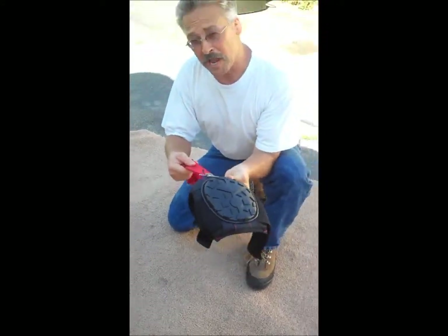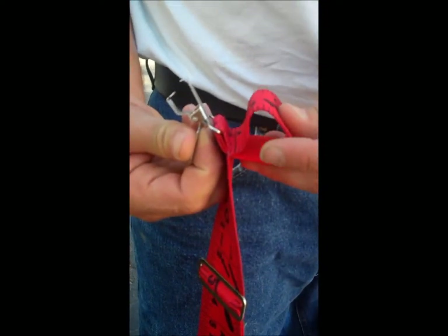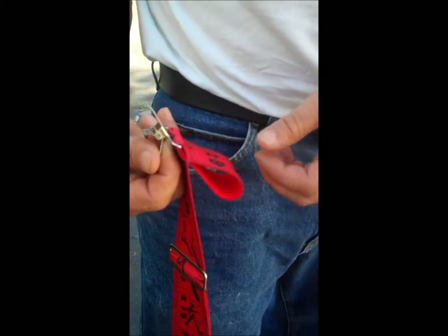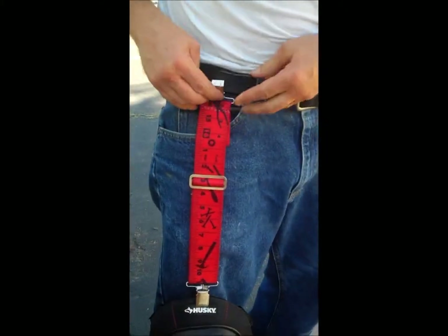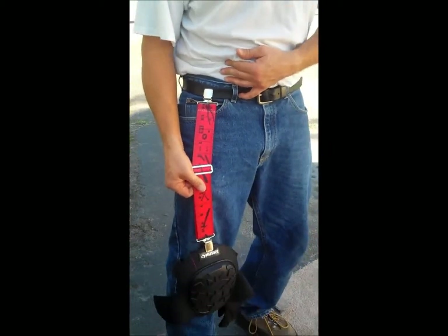Look at that — you could almost hang a diesel truck by this and it will not come off. We already have the knee pad attachment attached. We can now use the belt loop or the belt clip. Personally, I prefer the belt clip — it's much quicker. And once it's clipped on, it stays in place. It does not come off.